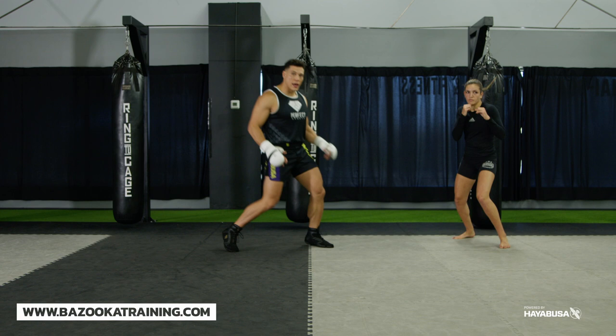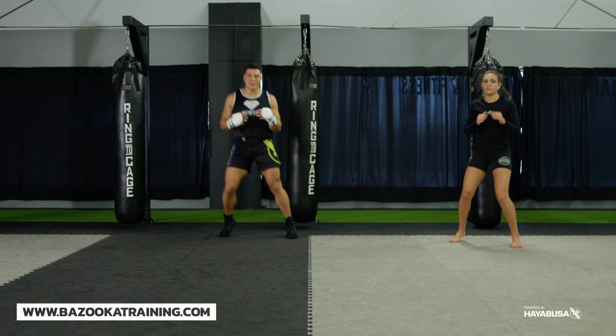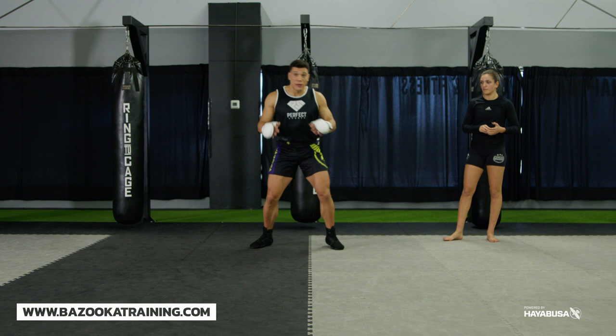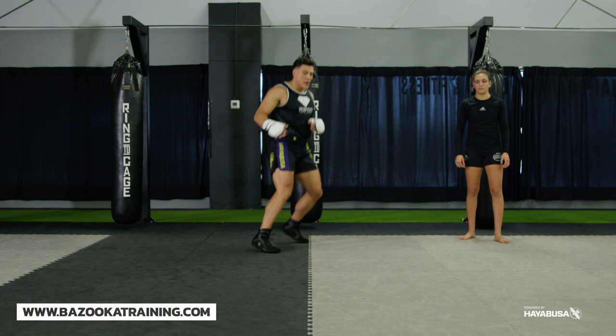The last calf variation is laterals. You can build in laterals by bouncing side to side, then alternating forward and switching stances — orthodox, lateral, as well as forward and backwards. If you have a partner, you can play games of lateral shuffles like those football drills, which get more advanced. These simple bouncing variations — pendulum and laterals — will help you work your calves in different directions, which is very important.